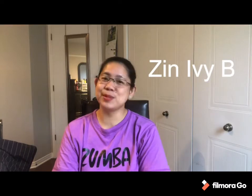Greetings from Canada! I'm Sine Ivy and I talk about bags, Zumba collections, Zumba wear, Zumba classes, and my simple life here in Canada.